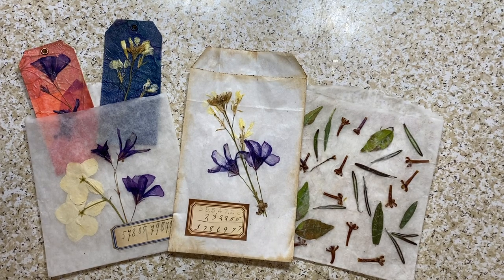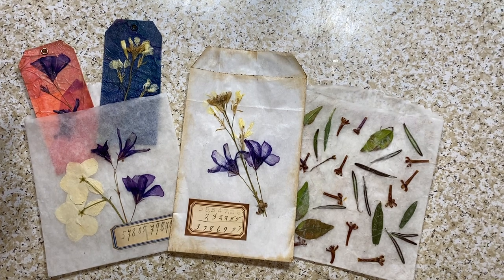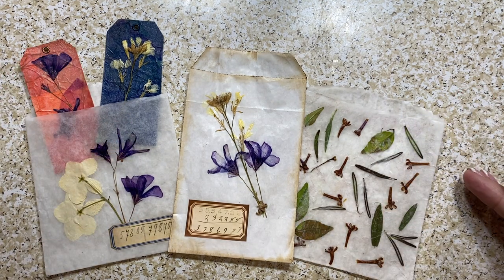Hello everyone, it's Pam here with Tattered Paper and Lace. Thank you for joining me today. I wanted to come on and show you a few more things you can do with pressed flowers and plant matter for your journals — to make some ephemera. Today I want to embellish glassine bags and these tracing paper bags that I made myself.